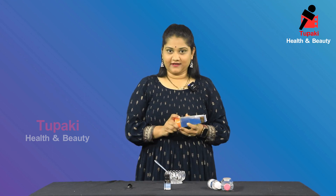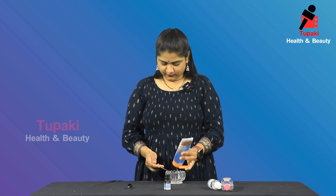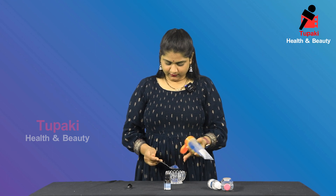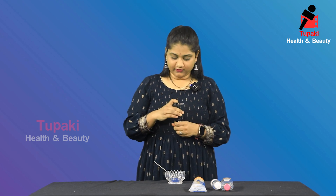Next, aloe vera gel. I am going to add 2 spoons of aloe vera gel. Next, tea tree essential oil. I am going to add 1 spoon of oil.